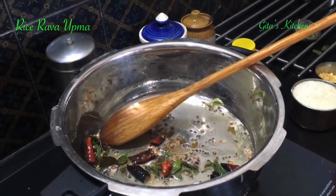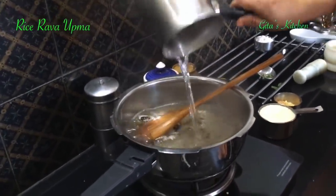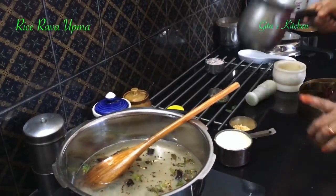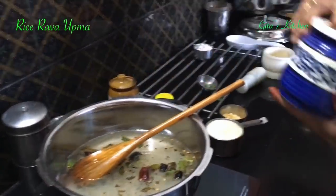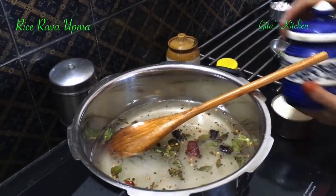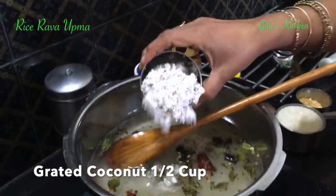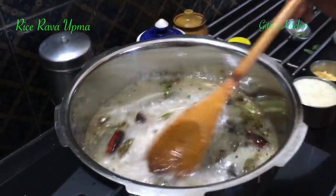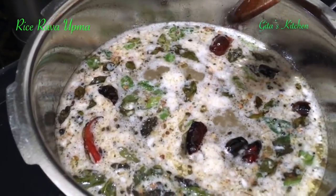Next we have to add in the water. For one cup of rice rava I have taken two and a half cups of water. Add in the salt. Here I have some freshly grated coconut — you can add about half a cup of that. Allow everything to come to a boil.